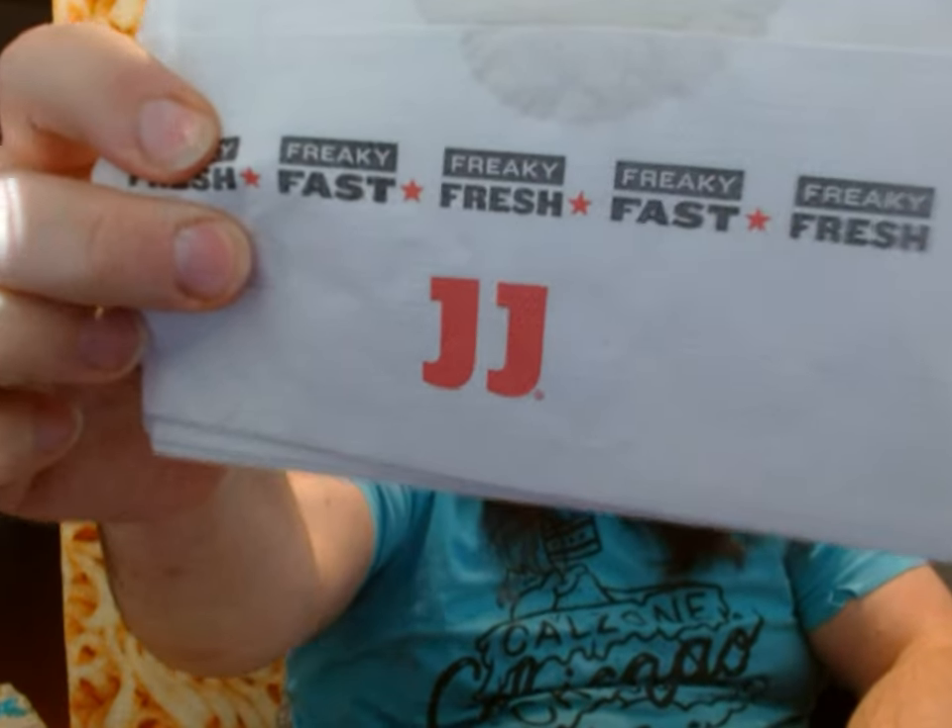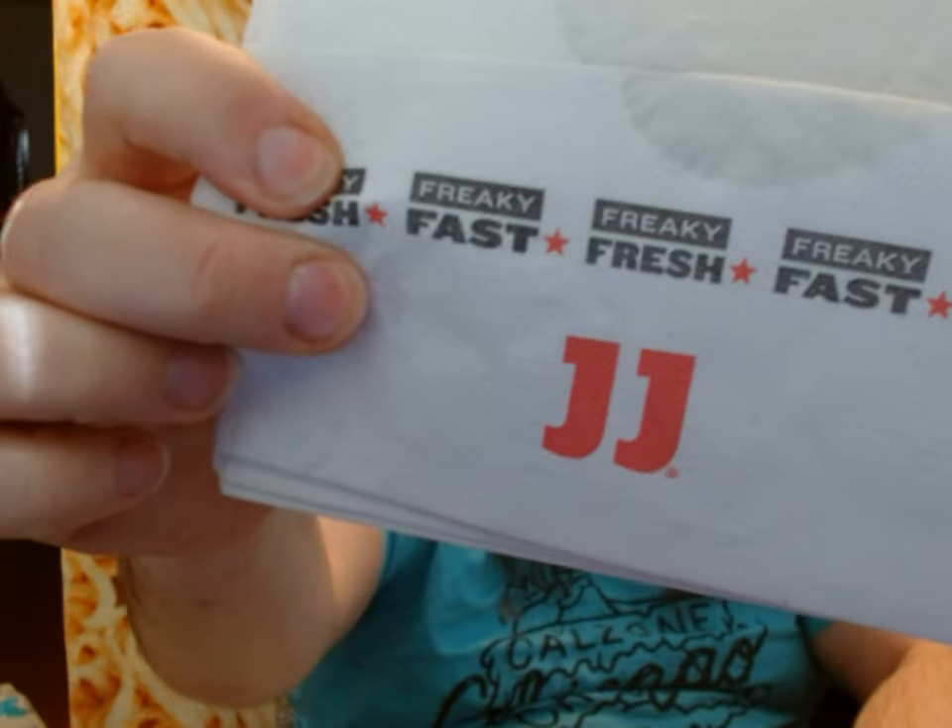Hello everyone, welcome back to the PatToucher channel. Today I'm gonna try something that was freaky fast and freaky fresh from Jimmy John's. They have a new limited seasonal sandwich, and like I said, every time I try one of these they've all been pretty good — some of them very good, some of them mildly good. I don't think I've had one that I really hated.